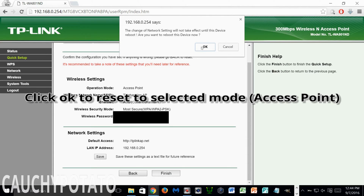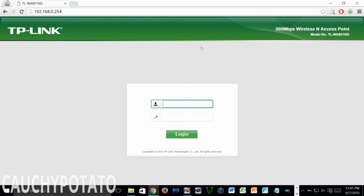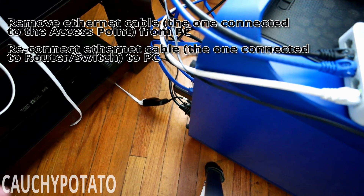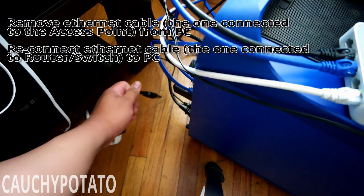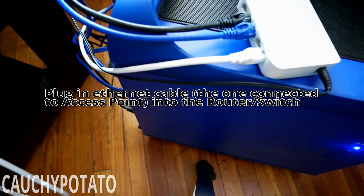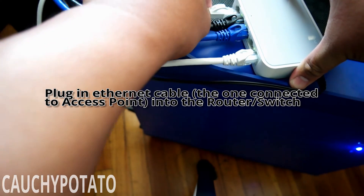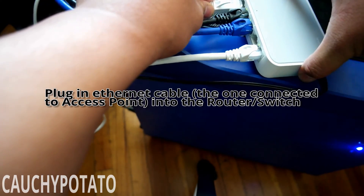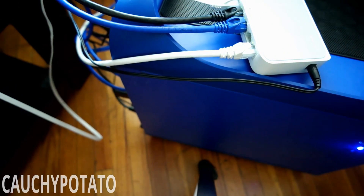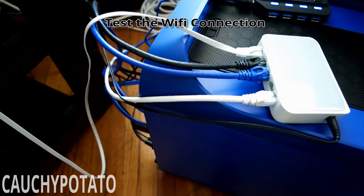Click OK for the N300 to reset into access point mode. Now remove the ethernet cable of the access point from the computer. Plug the ethernet cable into either your router or a switch that's connected to your router. Once the access point is connected to your router or switch, go on a wireless device like a cell phone to test and see if the access point has internet.